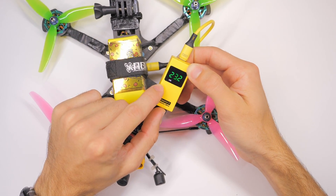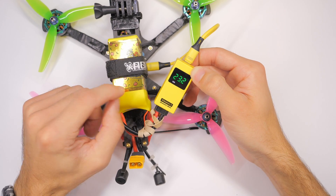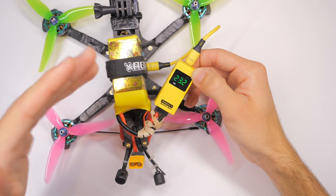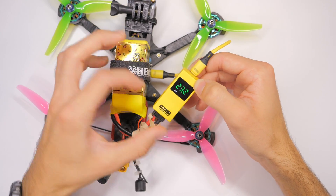And there we go — this little screen lights up. It will tell me the voltage of the battery. It won't tell you the individual cell voltage, but it will tell you at least whether it's a fresh battery or not. We're at about 23.2 volts. This is a six cell battery, and this adapter takes up to six cells.